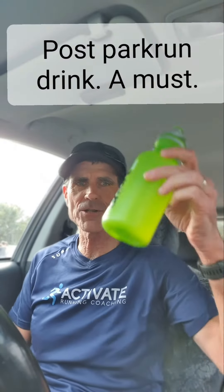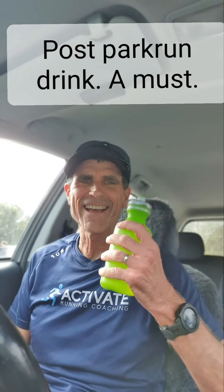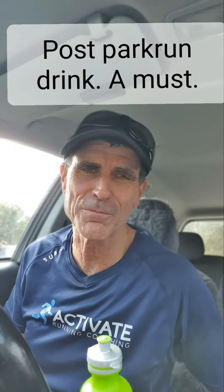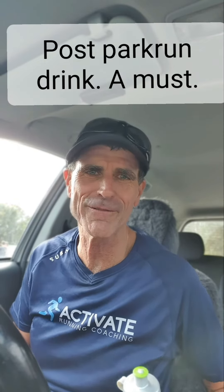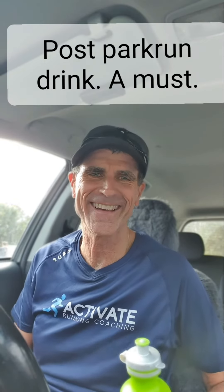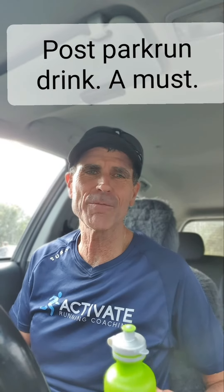I've finished park run. Just got to come to the car to get my post-hydration drink and then head back down to park run to talk to people, because that's what park run is all about — being social and enjoying yourself with a group of like-minded runners. See you next week, and I hope you learned something about hydration and its importance in helping to prevent injuries.